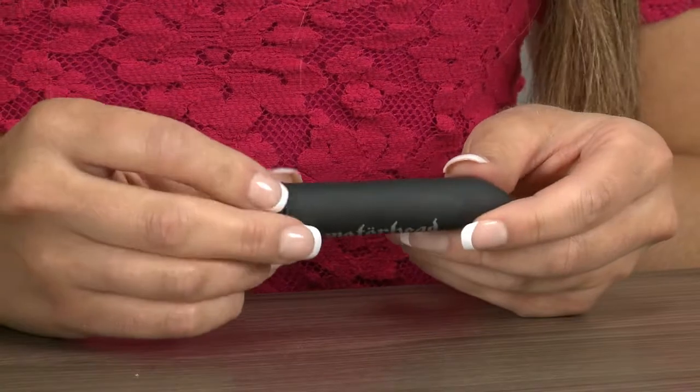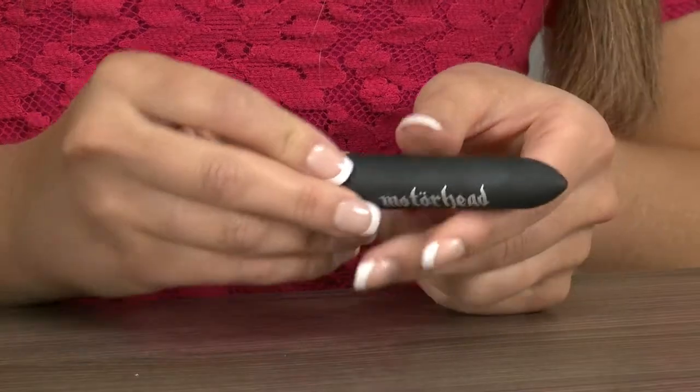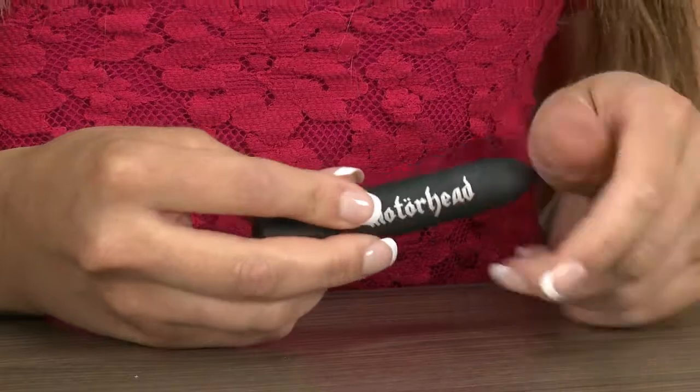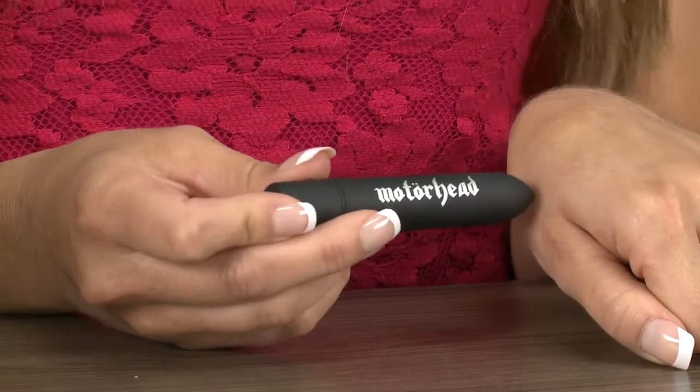This is our Ace of Spades bullet vibrator. It's nice and petite, so perfect for travel. It measures just two and a half inches in insertable length and two and a half inches in girth. It's made from ABS plastic so it's completely rigid, which is great for allowing you to achieve the right level of pressure for you. It also has a tapered tip which is great for precision stimulation.